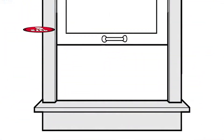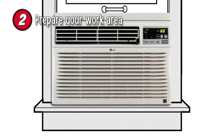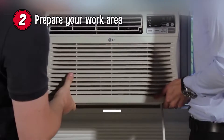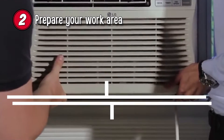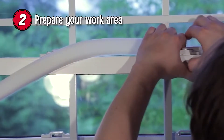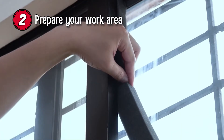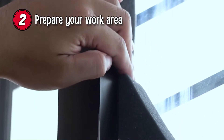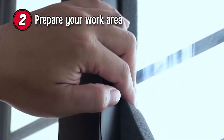Step 2: Prepare your work area. Find the central points of the AC and your windowsill and mark them. These two marks should line up in the installation. You can now use the weather strips provided to seal around the window. Seal all the contact points and the window frame to prevent air from getting into the room through gaps between the window frame and the AC unit.